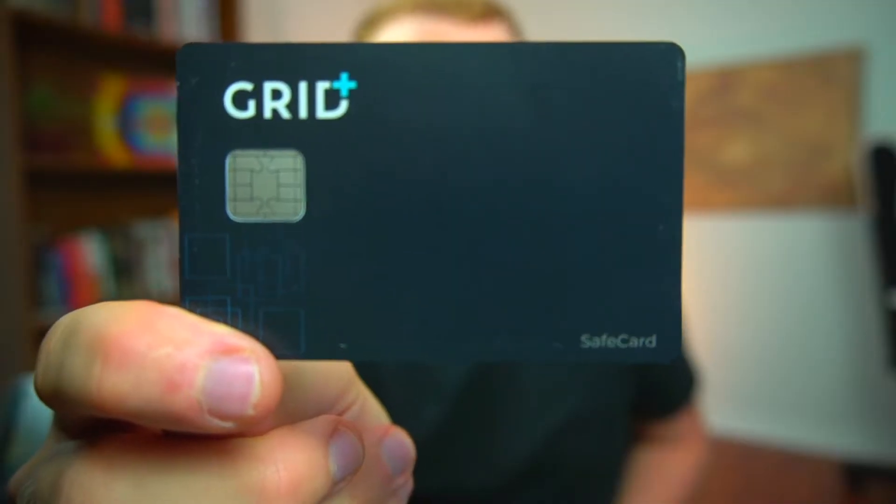The safe card is the most interesting thing about the Grid Plus Lattice One that doesn't really translate over to other hardware wallets. The idea behind the safe card is that you can use it to back up your seed phrase, and potentially if you have multiple safe cards you can use them as different accounts or different wallets. Or if you have multiple safe cards you could back up the same wallet to multiple cards so you can store them in multiple different safe locations.